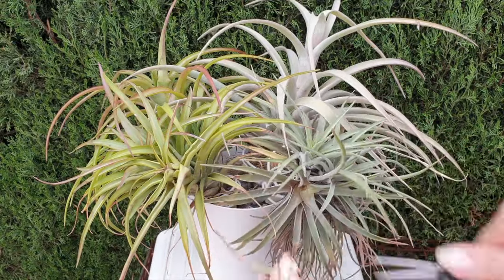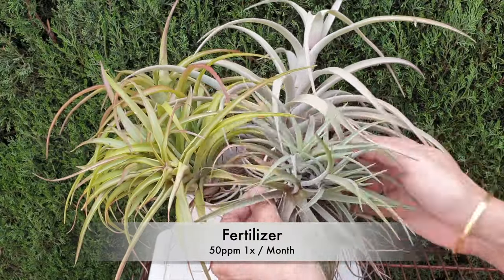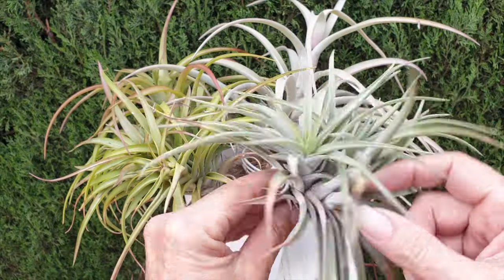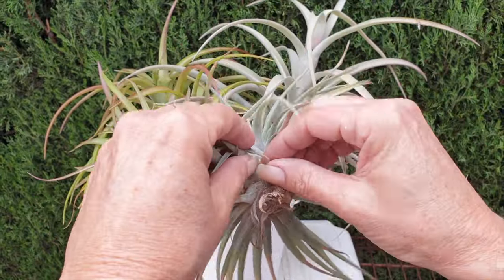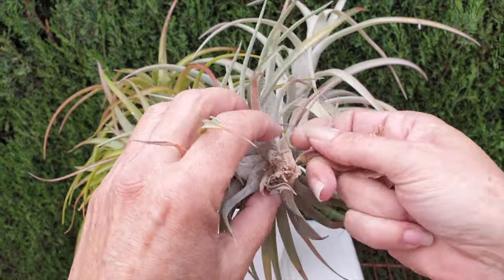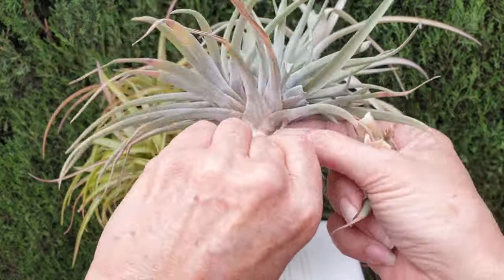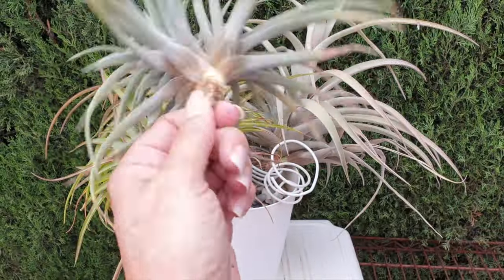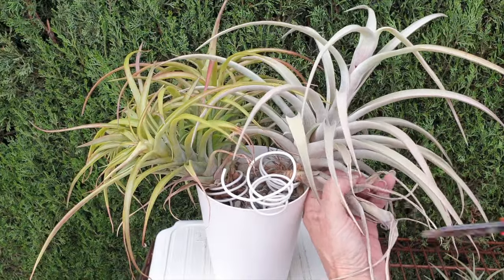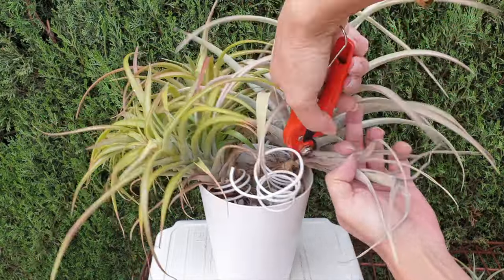Tillandsias draw most of their moisture from the air, which means next to no fertilizer requirements, but I do provide them with 50 parts per million of the same fertilizer I use for my orchids. I don't mix up anything specific for them — no special Tillandsia fertilizer product. Being slow growers they really don't need much. You also don't want to give them a lot of fertilizer because you could burn the fuzzy structures they use to draw moisture from the air, and salts can build up on those and render them useless. I do not supplement with anything, and if you do not fertilize your Tillandsias at all, that is absolutely fine — they won't suffer.